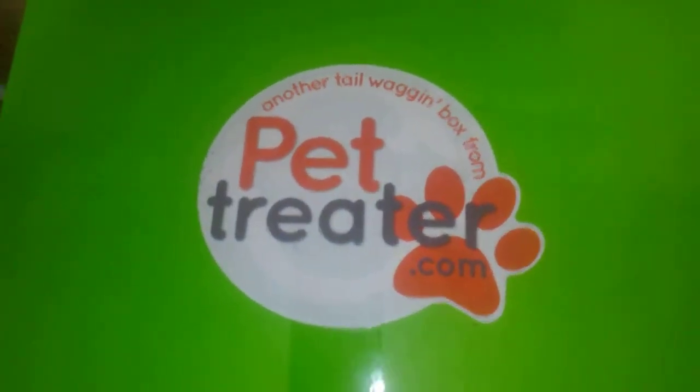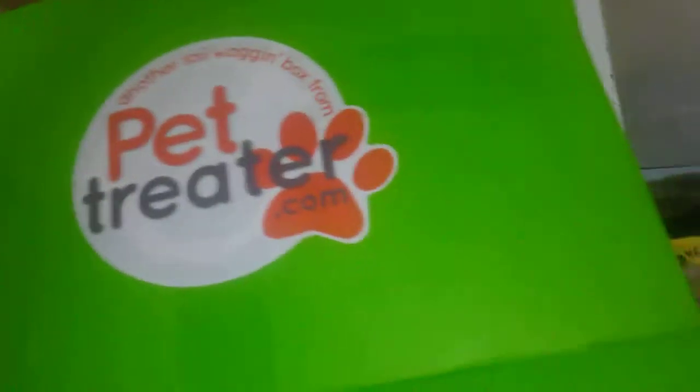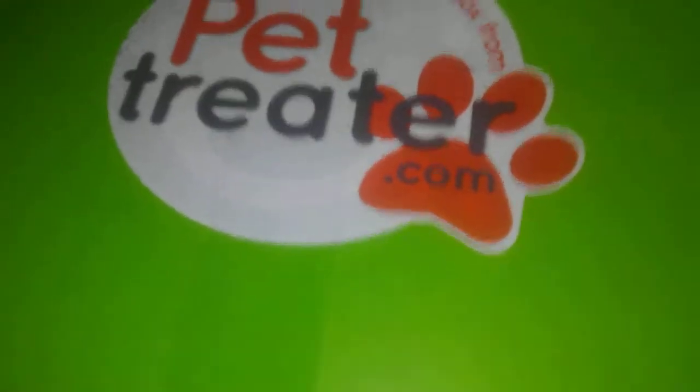Just got this month's Pet Treater in the mail. Let's see — it was taped on the side to hold it down, I didn't realize that. So let's see what's in here. Oh look at this, this is cute — it's like a teddy bear unicorn thing.